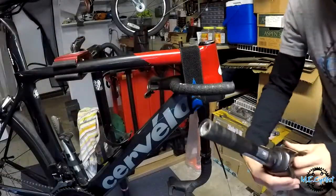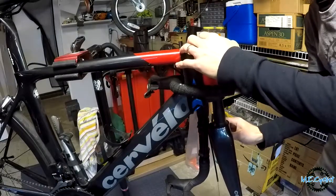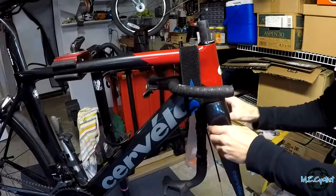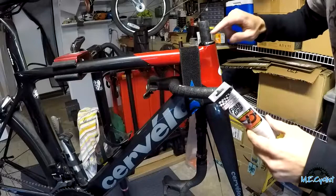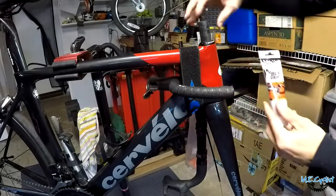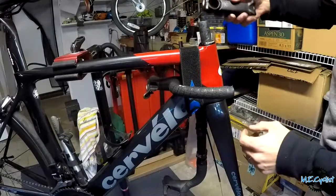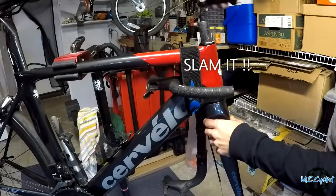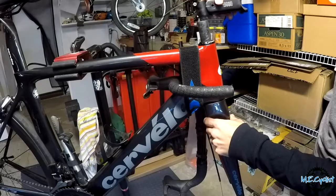The bearings are already in, so we'll slide this fork up inside. Anytime we're dealing with carbon fiber — this has a carbon fiber steerer — make sure you use some carbon fiber assembly lube so it doesn't slip around. Put a little bit on there before sliding it on. Now just slide the stem on, all the way down, and I'll put the spacers on top. Going negative six — you can also do positive six for a more relaxed position, but I'm going for the aggressive position.